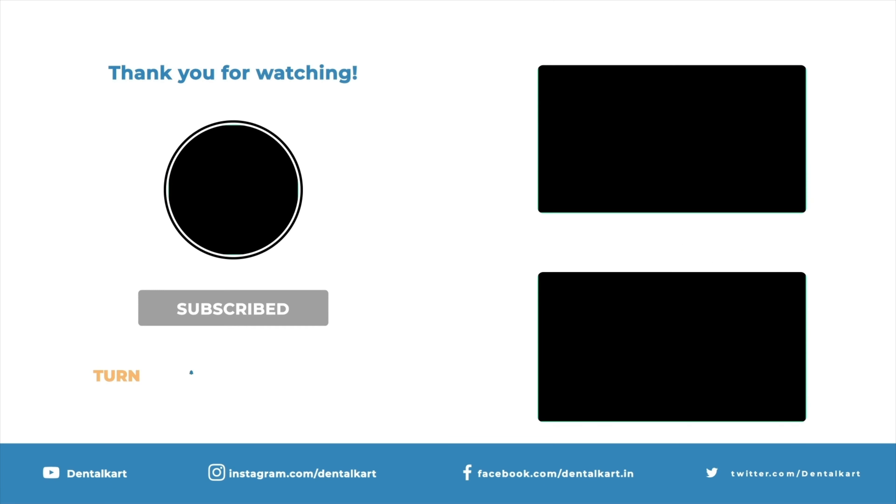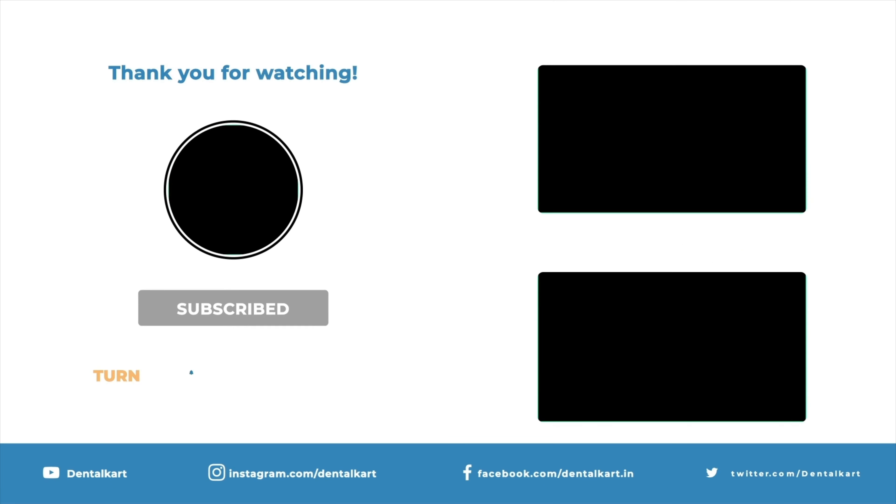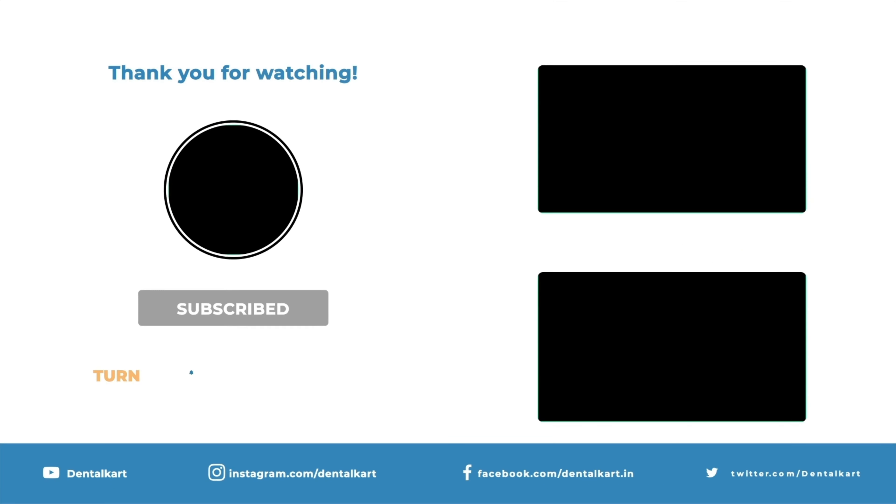Mandibular cowhorn molar forceps have short, pointed, and open beaks resembling cowhorns — hence the name. They are used for extracting severely decayed teeth but should be used cautiously, as they can exert a significant amount of force. Thanks for watching; please like, share, and subscribe for more informative videos.